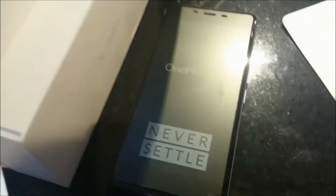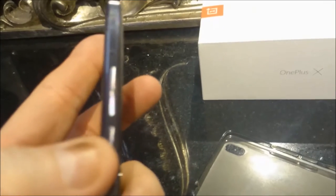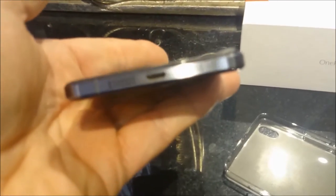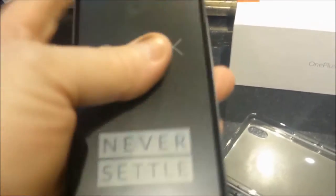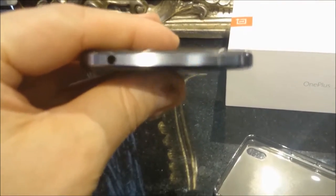That's the notification toggle switch there, then the power button and volume rocker. There's one speaker on there, that's the USB port for charging and data, and then your headphone socket.